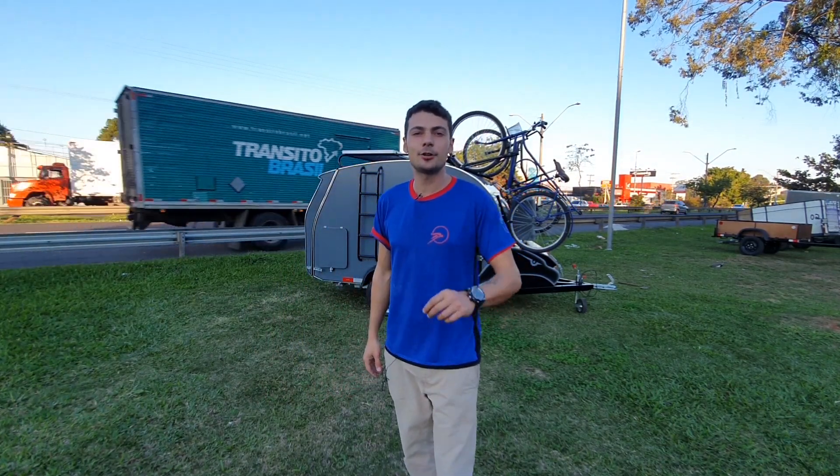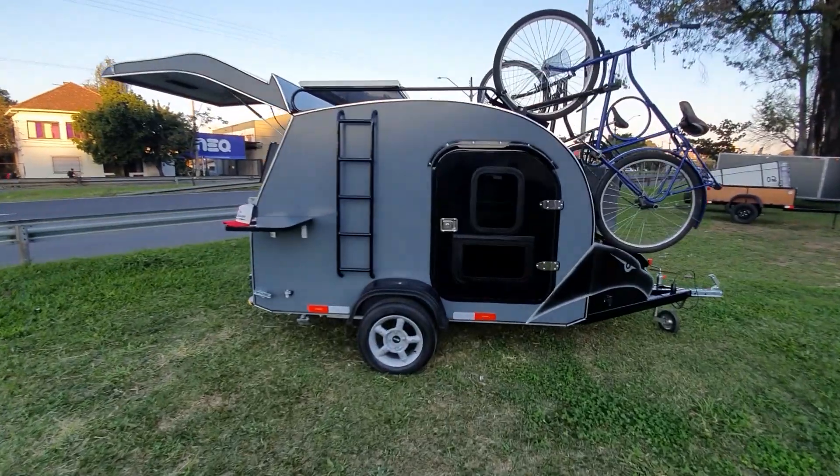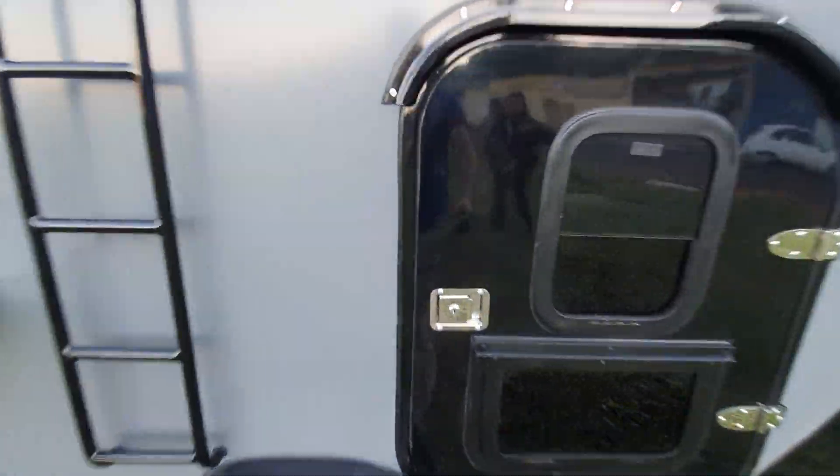E aí, pessoal, então entenderam como funciona a parte elétrica? Alguma dúvida, coloca nos comentários. Se gostou, já deixa o joinha. E bora ver mais alguns itens especiais neste trailer. Então olha só, vamos dar uma espiadinha aqui por dentro.